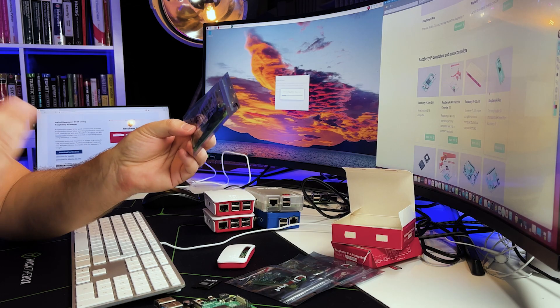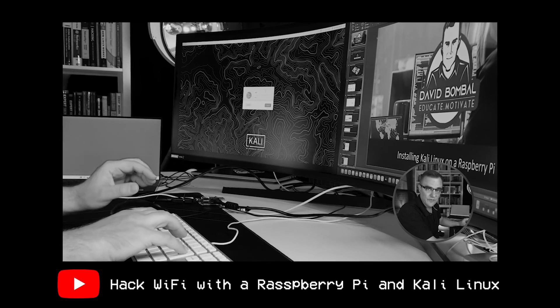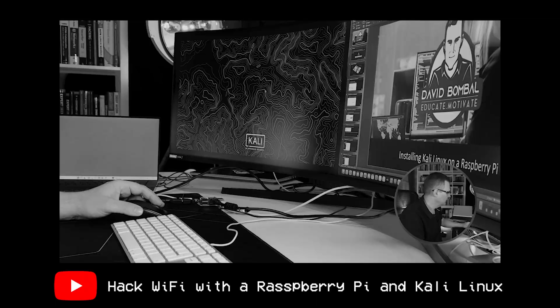And there you go — that's how you set up a Raspberry Pi, in this case using 64-bit rather than 32-bit. I did that on a Raspberry Pi with 8-gig, but you could do something similar on a 4-gig. You could also run it on a Raspberry Pi Zero W. In another video, which I've linked here and below, I showed you how to run Kali Linux on a Raspberry Pi — so if you wanted to use a different operating system, you could have a look at that video.